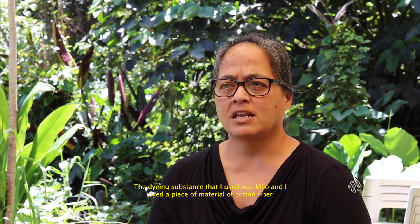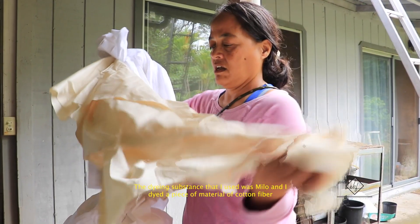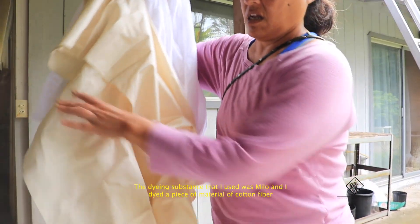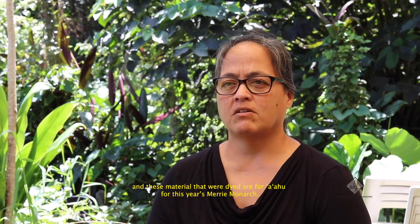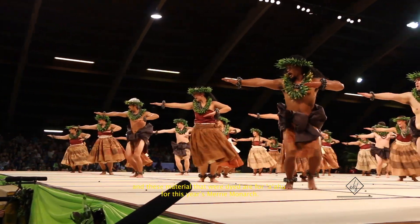The dyeing substance that I used was Milo, and I dyed a piece of material of cotton fiber. These materials that were dyed are for Ahu for this year's Merry Monarch.